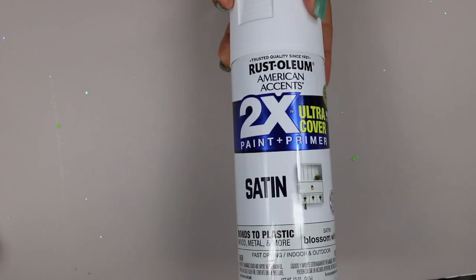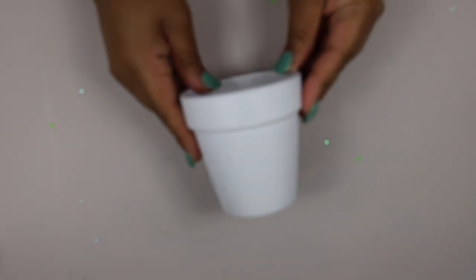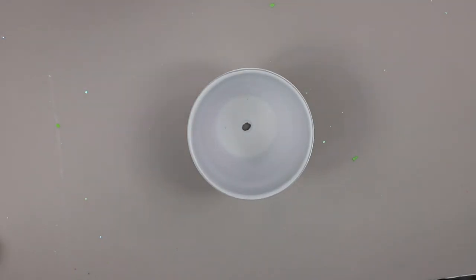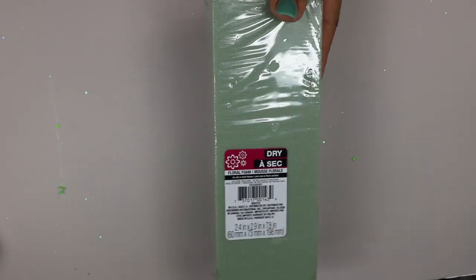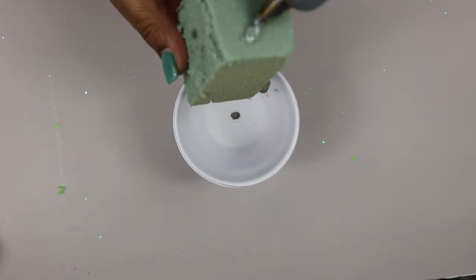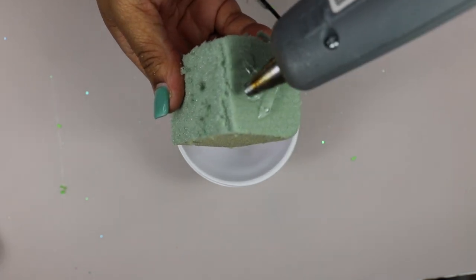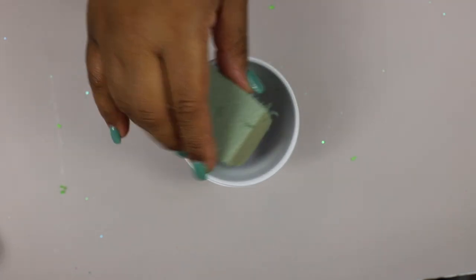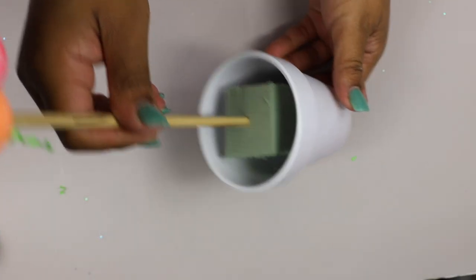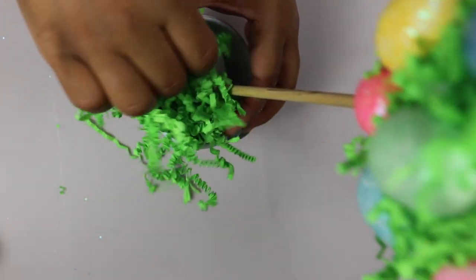Next I took the spray paint from Rustoleum and sprayed the planter so that it was white. I then took some floral foam from the Dollar Tree, cut it to size, and glued it inside of the planter. I then secured the dowel inside of the foam and covered it up with some of that shredded paper.